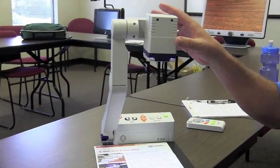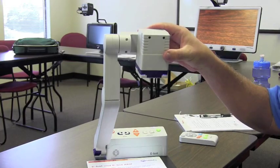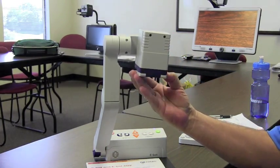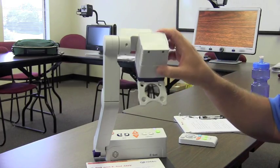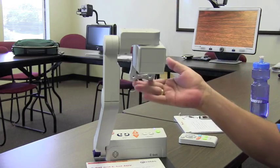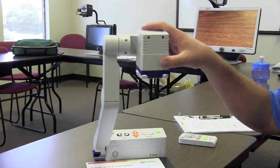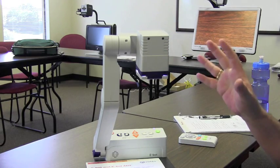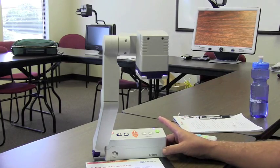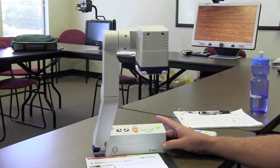Up here is the camera at the top, and the camera pivots. So if I wanted to look in the distance, I can take that camera and pivot it like that. Now the camera is looking out in the distance, so if a student wanted to see a blackboard, maybe look at a math problem — they can actually save that math problem onto their computer.